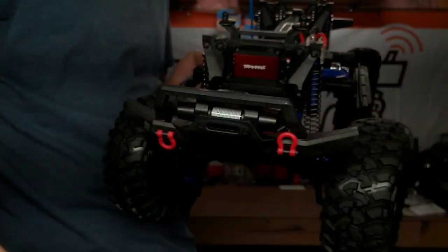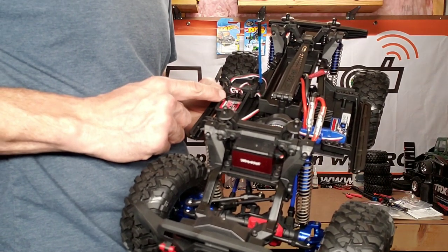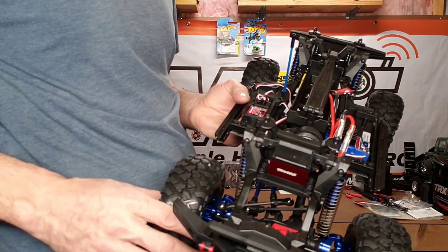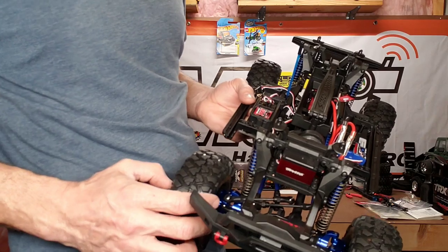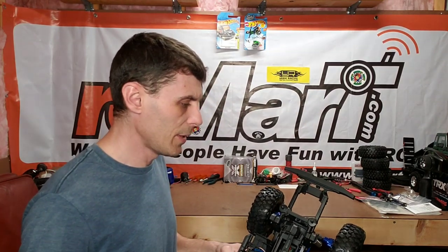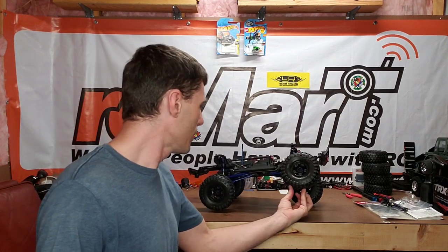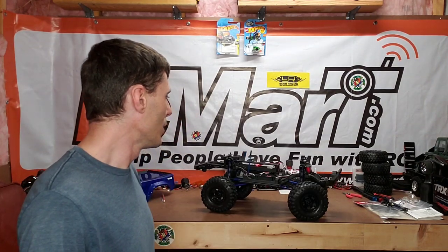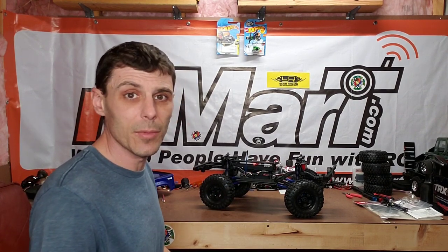We still have to do the BEC and the light kit and the adventure rack. I'm not sure if I'm putting the light kit on — we'll see. I did not use 30-weight oil in the shocks; I used 17.5-weight oil, and I might go a little lower than that, not sure yet.